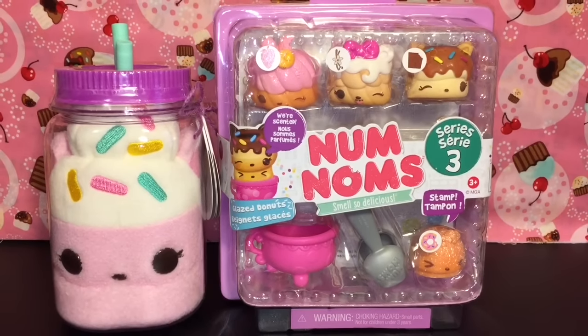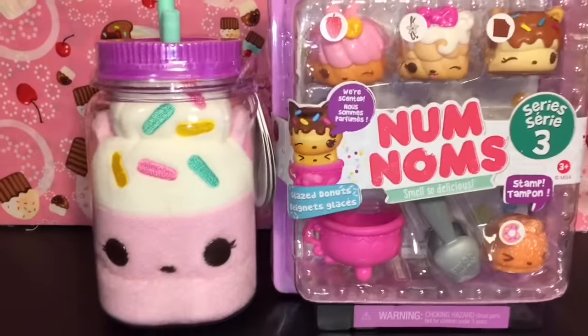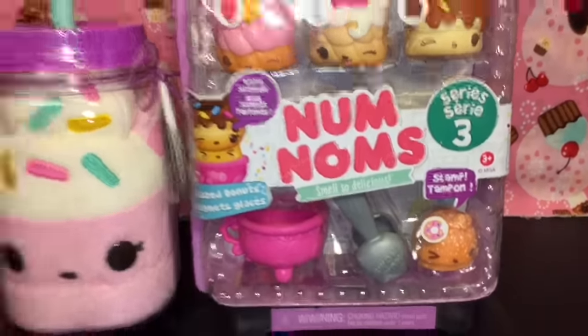Hi guys and welcome to the mini toilet channel. Today it's all about the adorable Num Nums. I have one of the little plushies to open as well as the series 3 glazed doughnuts pack that looks super cute.